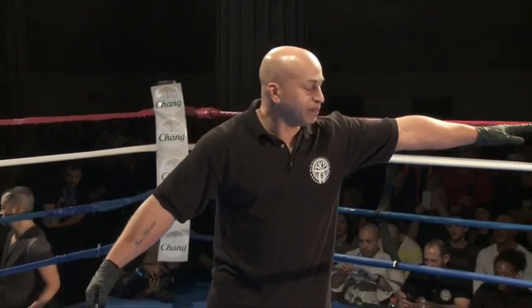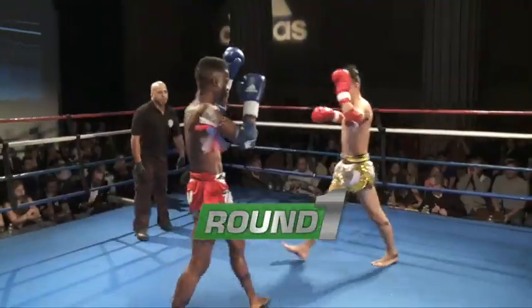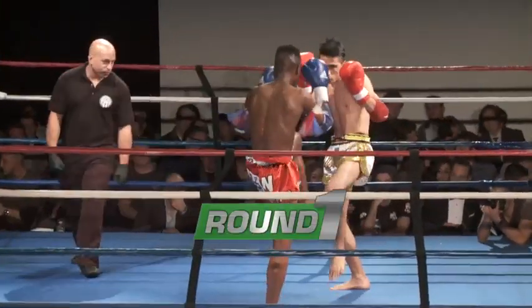Ladies and gentlemen, this is full rules Muay Thai, which means that knees and elbows to the head are allowed.